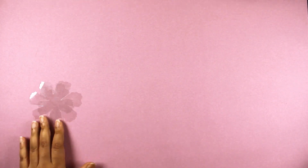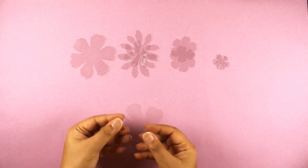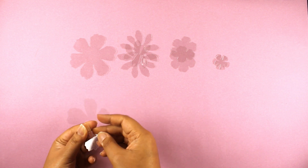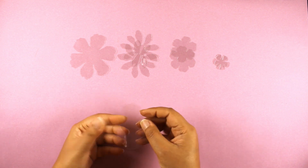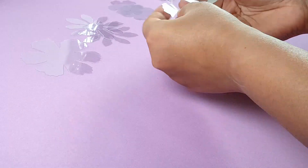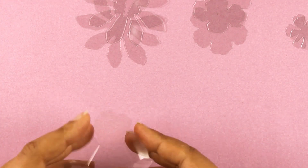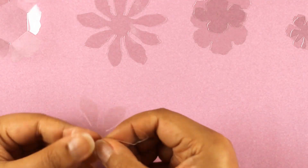To start off, I have die cut some flower shapes. You can cut flower shapes out by hand, and I have two of each design in four different sizes. I am going to crease the flowers a bit first and fold the petals towards the center of the flower, which will help me to get the curl shape of a petal. I won't be using all the shapes as I like to have extras to choose from, or I could make other flowers if I want to use them for other projects.